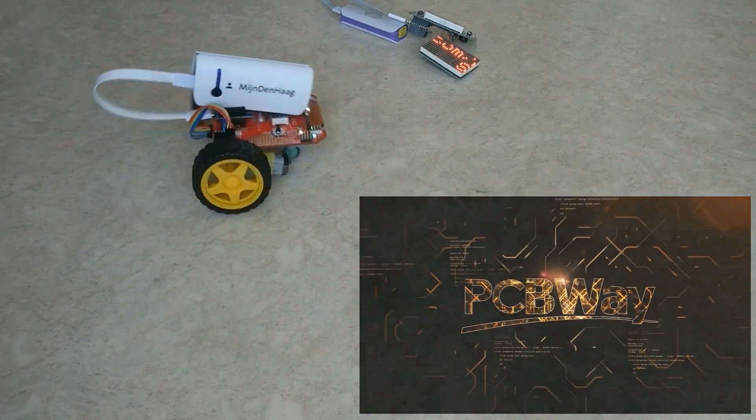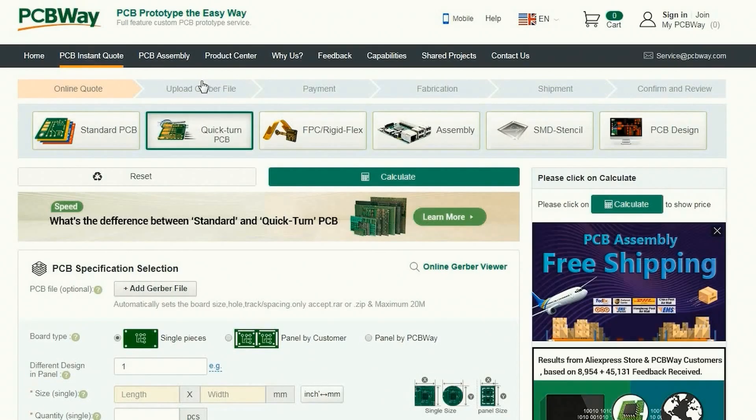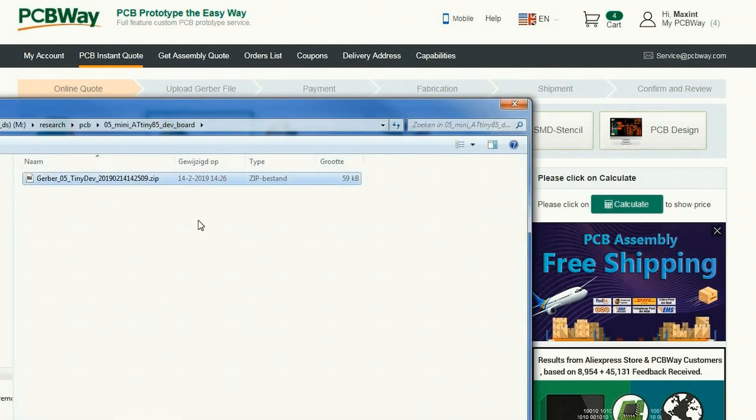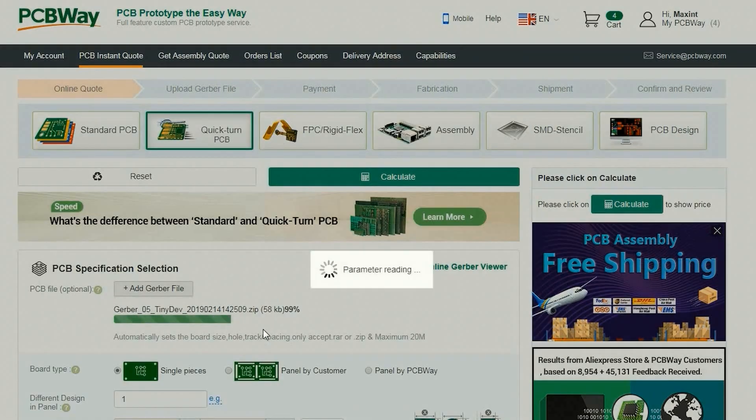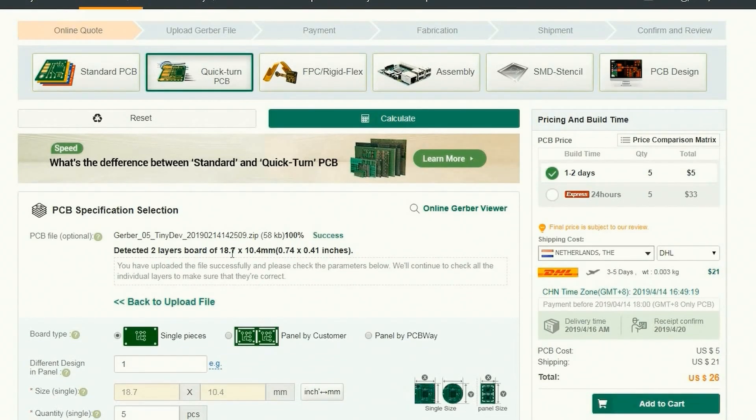This video is sponsored by PCBWay. After designing the board, I used the QuickTarm PCB option to upload the Gerber files. That option detects the board dimensions and makes it easy to order the board. The first PCB costs only $5 excluding shipment.